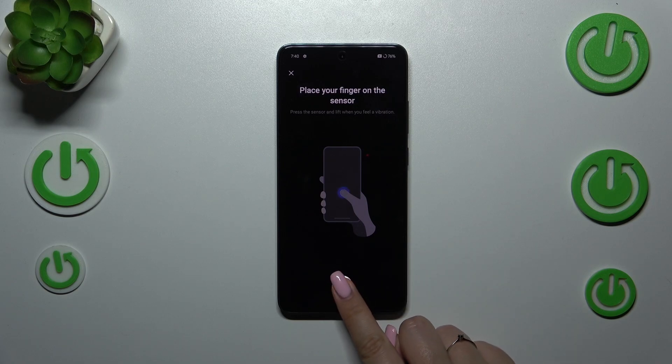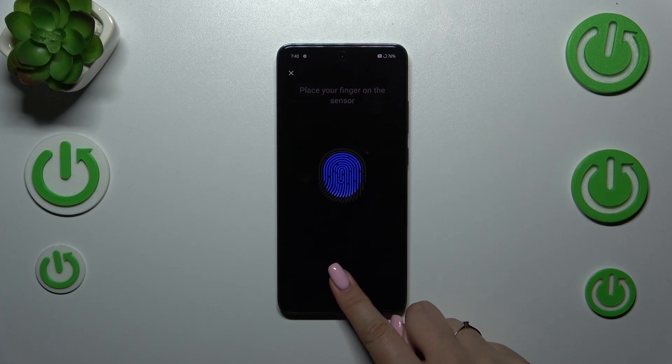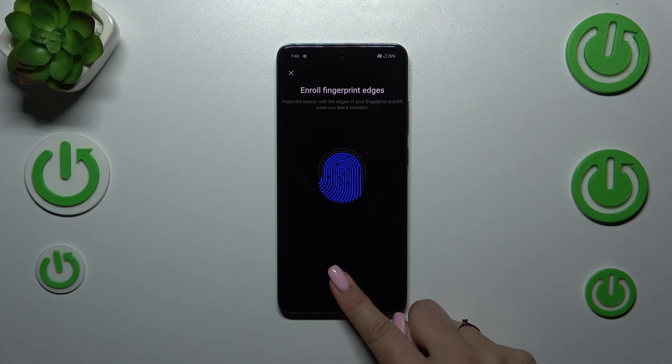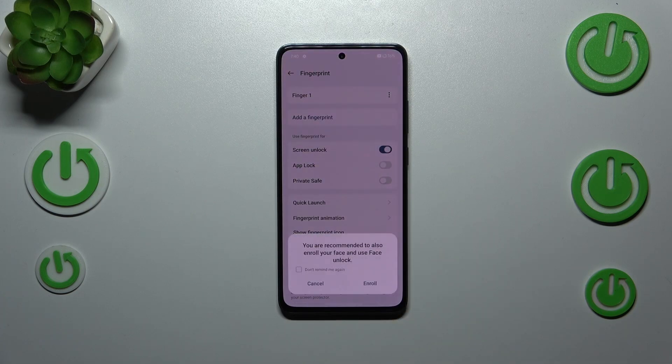Here we've got the sensor. All we have to do is put our finger on it, and we have to do it multiple times in order to add our fingerprint fully. Try to cover every part of it for better recognition. Okay, we've got it — let's tap on Done.